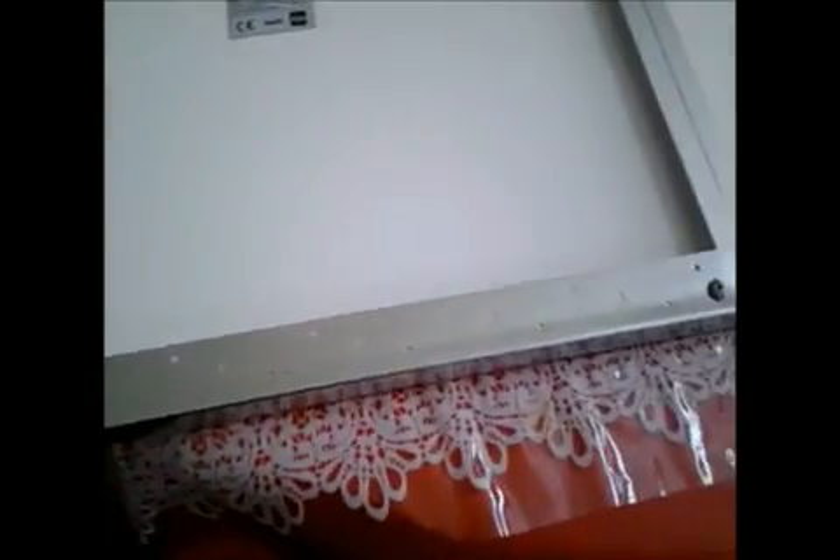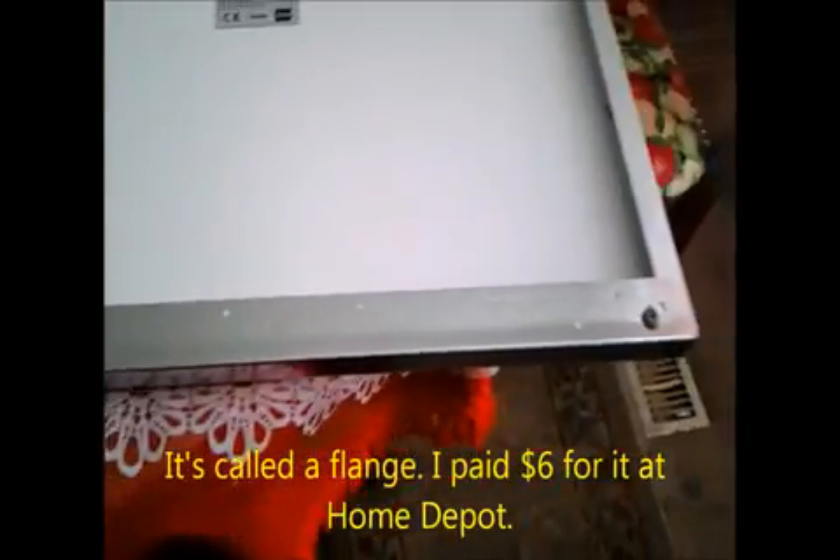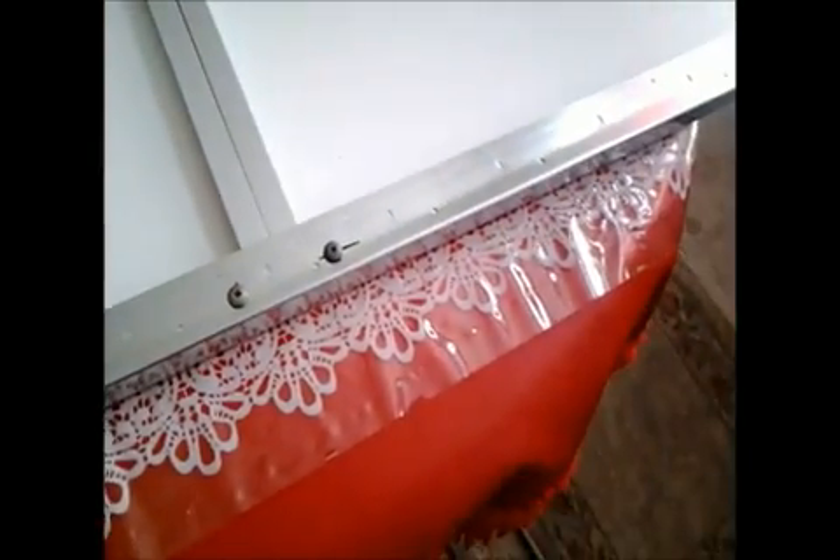Here you can see what I've done to mount it. I bought this piece of — I'm not sure what you call it exactly — L-bracket. Then I just screwed it in place here.